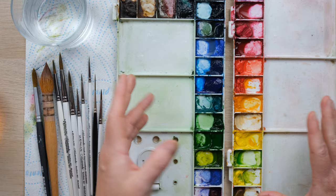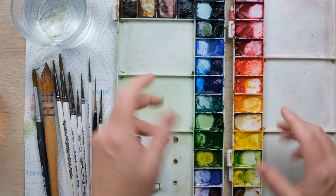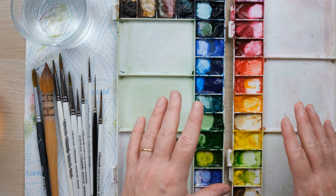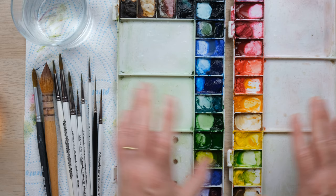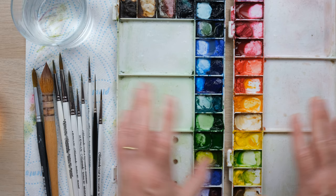Any colours you put down on the page in harsh sunlight, when you bring your painting back inside, might actually look a little different — a bit darker, a bit duller, or a bit brighter and stronger than you thought whilst outside. So try to keep yourself out of really strong light. If you can find a shady spot, that's the very best.